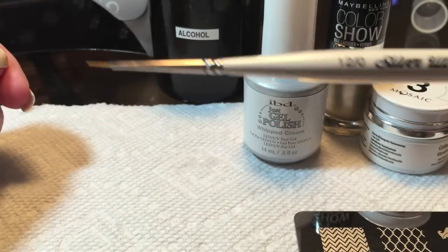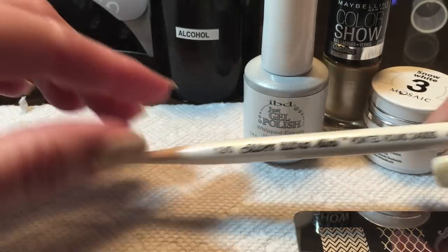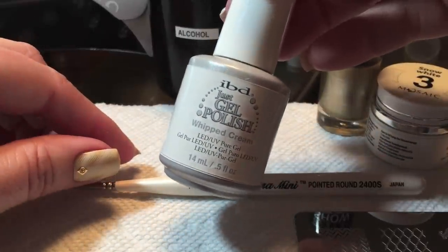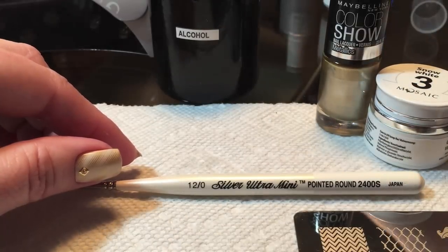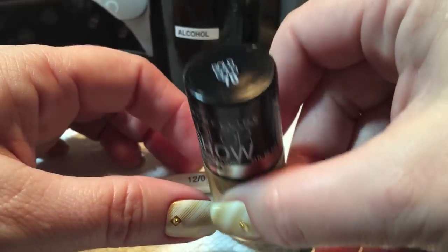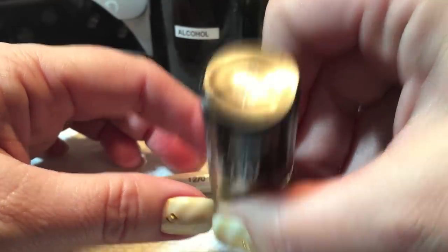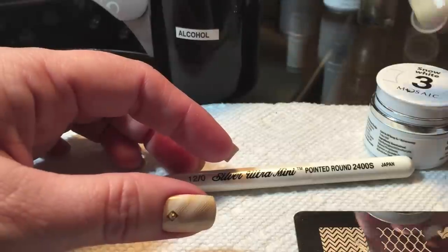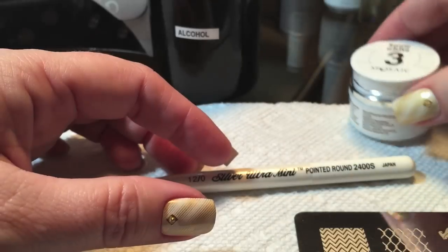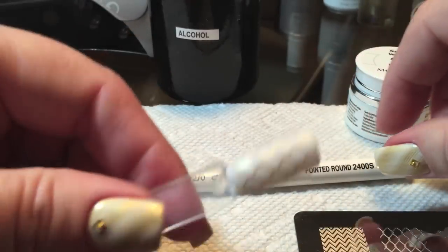To paint with, I've used my EverTrust fine detail brush here. One coat of the IBD whipped cream. To stamp with, I used the Maybelline bold gold. And to paint the inside of the diamonds, we're using the mosaic in snow white.